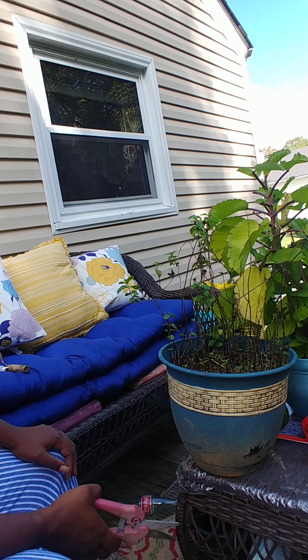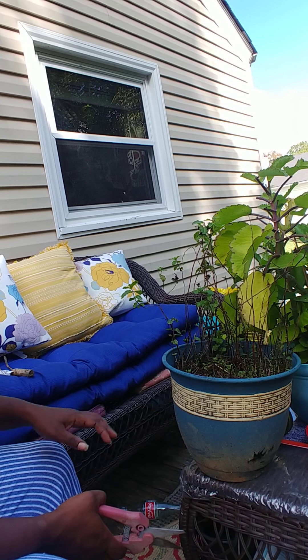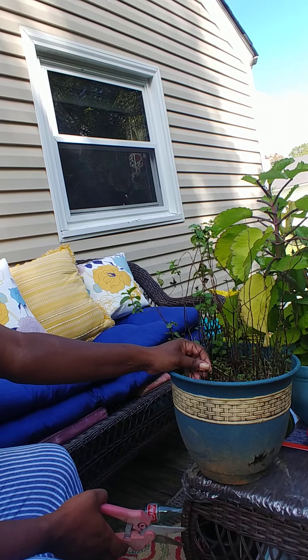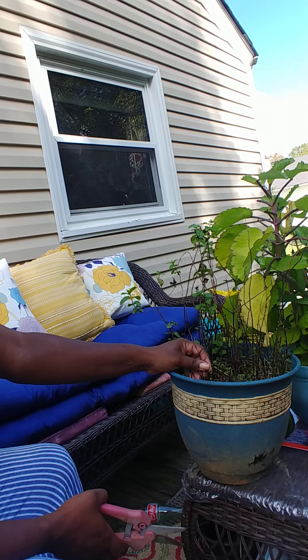You need to continue to prune your plant so that it continues to grow. And although it's an invasive plant, you know, to plant out on the ground — I think I might do that next growing season. But right now it's in the pot.